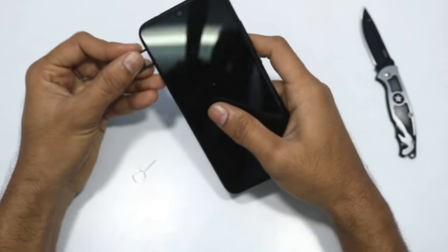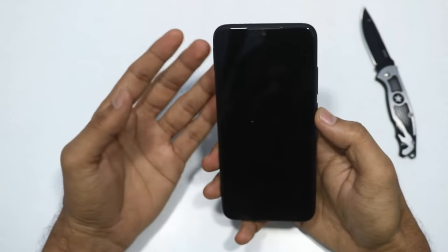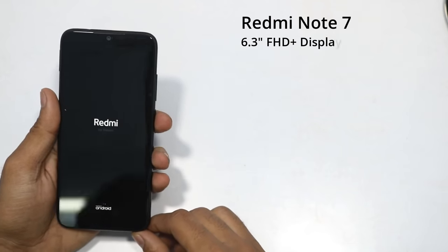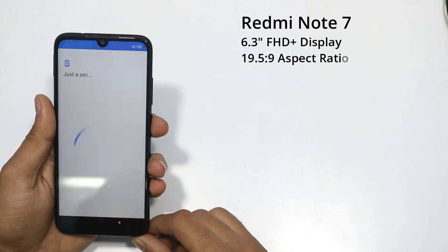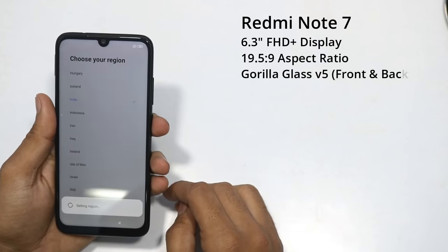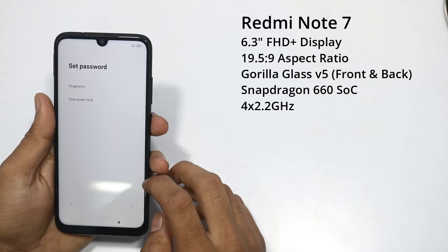The Xiaomi Redmi Note 7 has a 6.3-inch Full HD resolution IPS and LTPS display with a 19.5:9 aspect ratio and Gorilla Glass version 5 protection on both the front and back side. The processor is the Qualcomm Snapdragon 660, an octa-core processor.